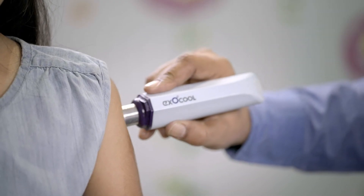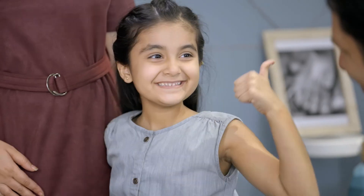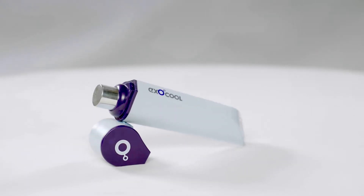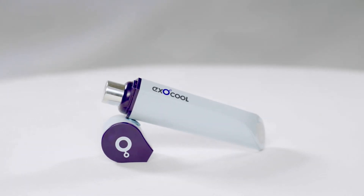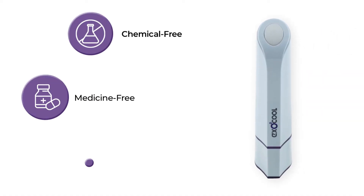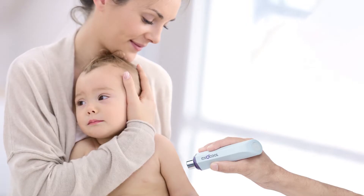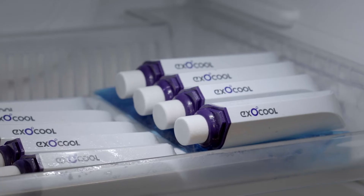ExoCool is a doctor-recommended pain numbing device. It requires just a touch to numb the skin area before the injection. ExoCool is one solution for all kinds of needle pain. It's chemical-free, medicine-free, and hassle-free. It can be used both on adults and children as it is non-invasive and painless.